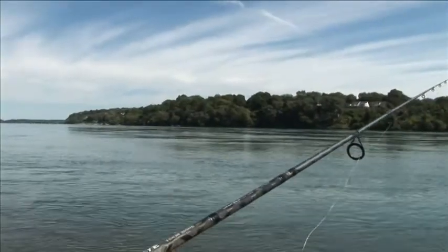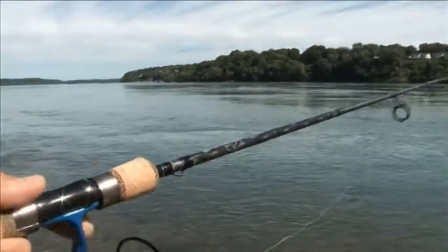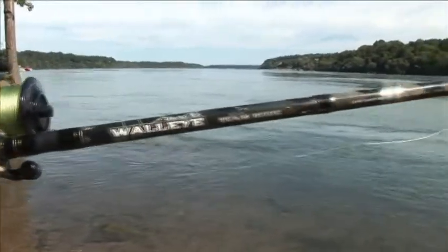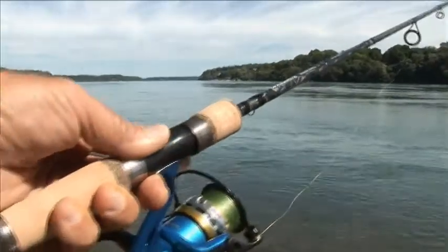We've got a beautiful day down here in the Lower Niagara and I'm actually testing some new product from Marapola and doing some smallmouth bass fishing. This is one of their new walleye series fishing rods and it's medium action, ideal for casting tubes and jigs and so on.